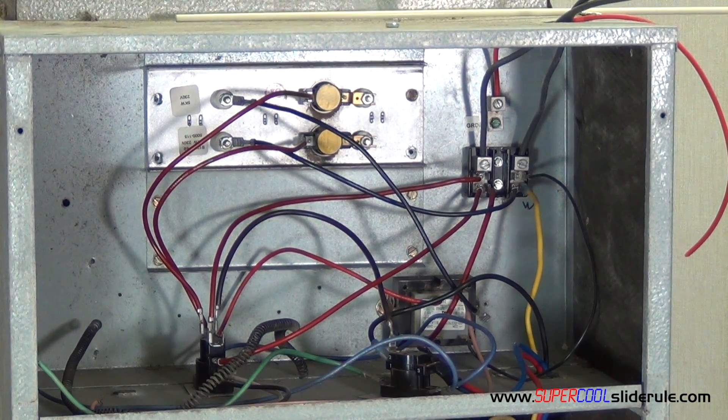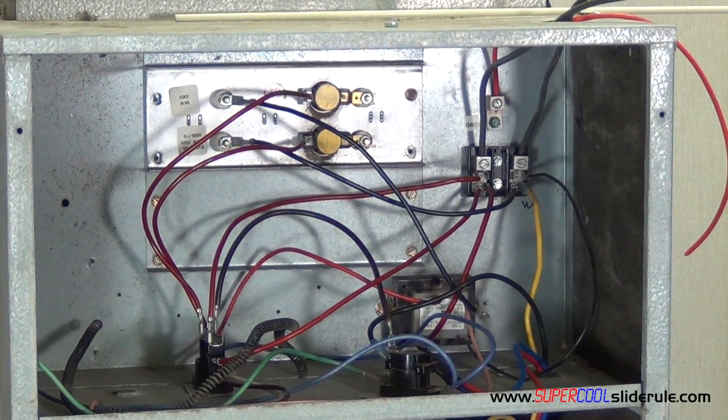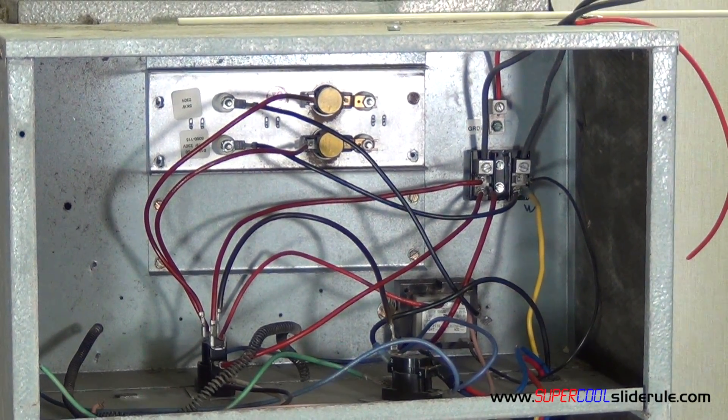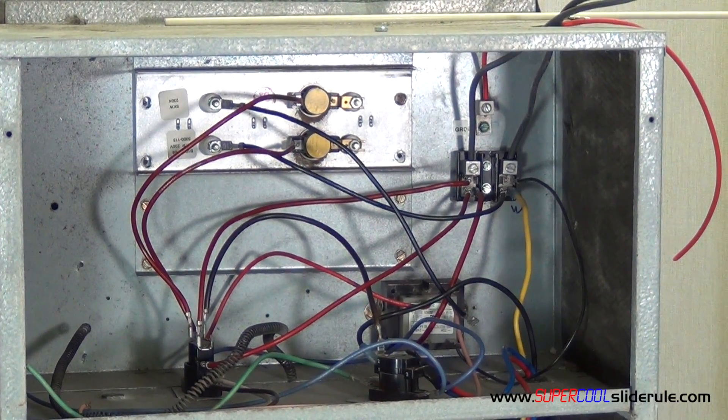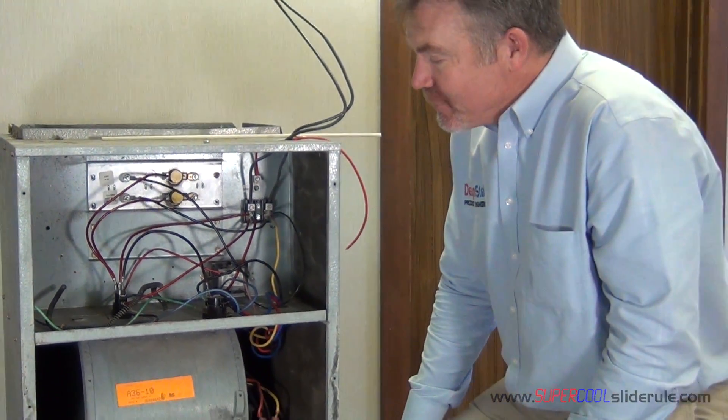Go to the super cool slide rule website and watch the tutorial titled Heat Sequencer Troubleshooting. That concludes our tutorial on an all-electric unit with low delta T. Thanks for watching.